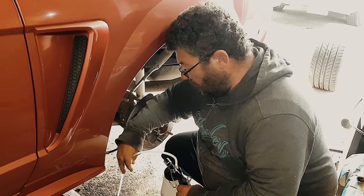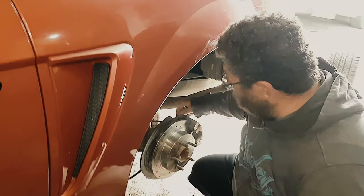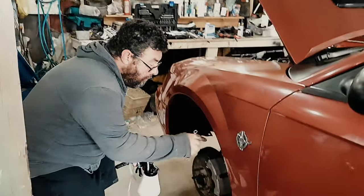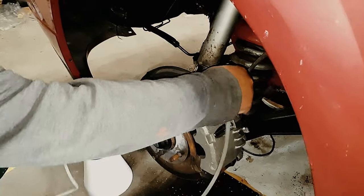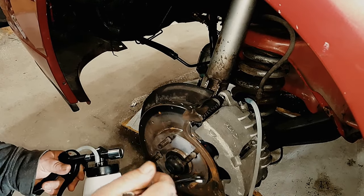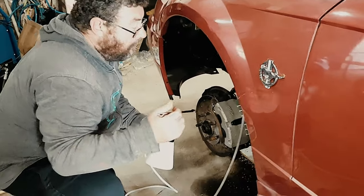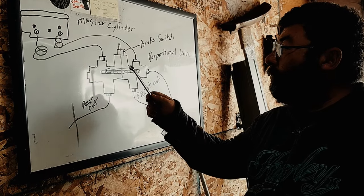Make sure the bleeder on the master cylinder is closed — you only want to draw fluid through the master cylinder. If you don't have a bleeder on your master cylinder, you can use the same process by opening up the bleeder on your front brake and opening up the bleeder on your back brake, hooking up your machine, and drawing the fluid back. The brake lines are like a hydraulic highway — you just want to draw the fluid back so you can draw the diverter valve back with it. The goal is to bring the diverter valve in your proportional valve back to center so fluid travels in all four directions again.